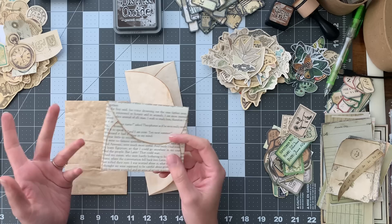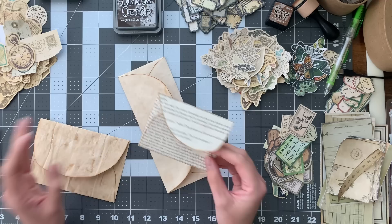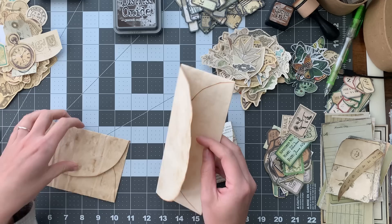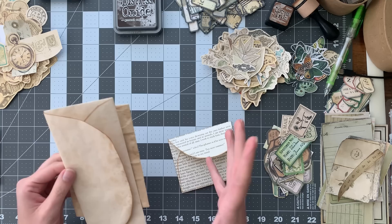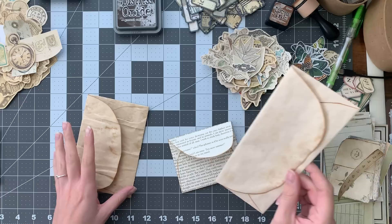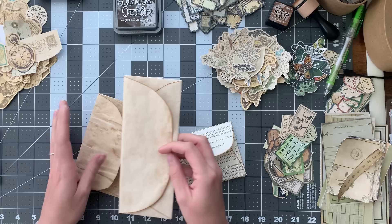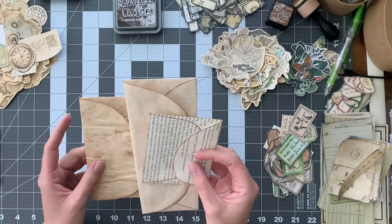I decided to do a project including these envelopes. I've seen a couple of videos where people take envelopes - normally like regular ones you'd send letters in - and make these folio flip-out booklet things. I thought it would be really fun to make that but use handmade envelopes instead. I've watched Barbara from 49 Dragonflies and Margaret from 7 Plaza make one, so I'm going to link both of their videos down below.